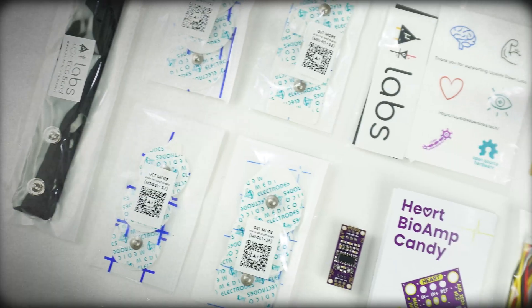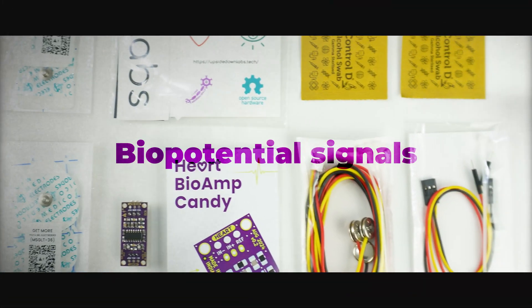Hello everyone, today we will be recording and visualizing ECG signals using our latest launch, Herd Biome Candy, which is a single channel ECG sensor to record the biopotential signals of your heart. So without any further ado, let's get started.